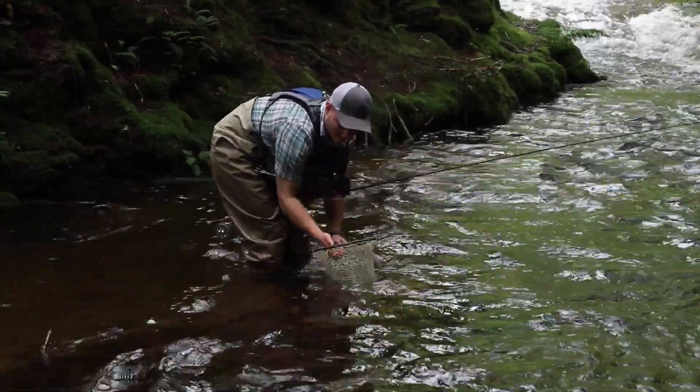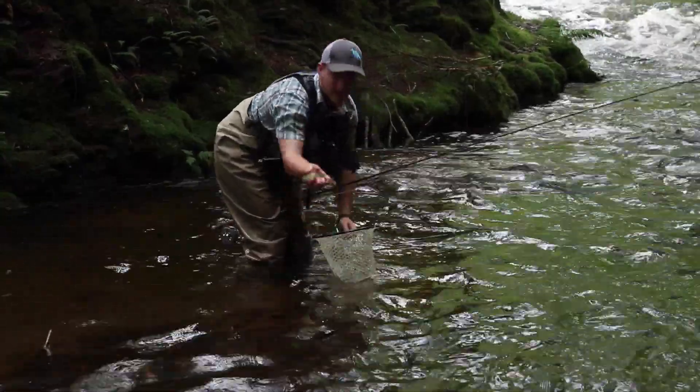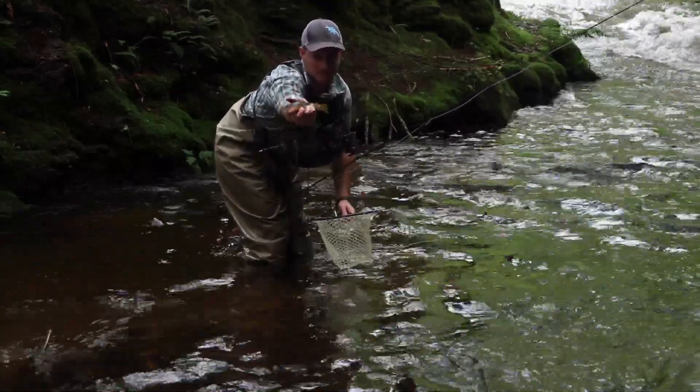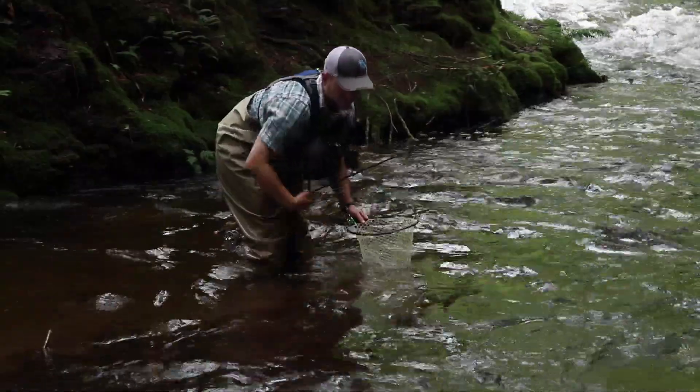Not great, but definitely doable. Yeah, you can see the fish. Barely.